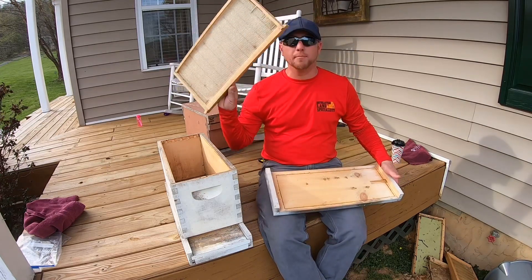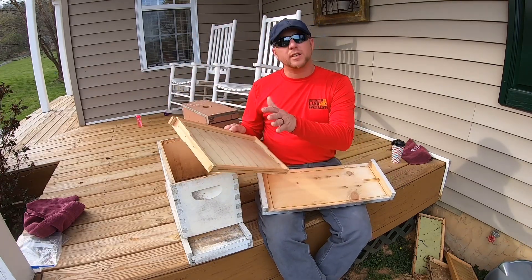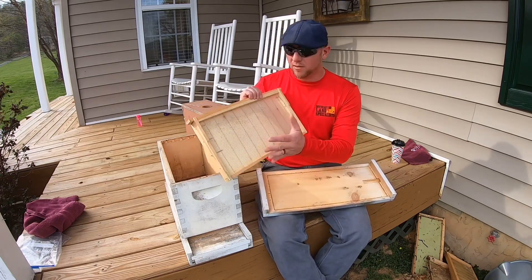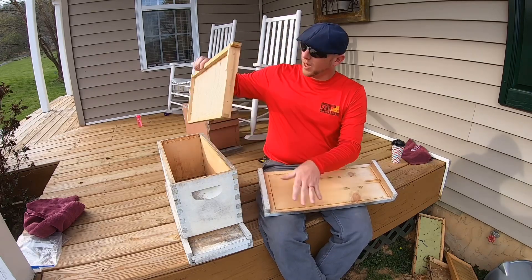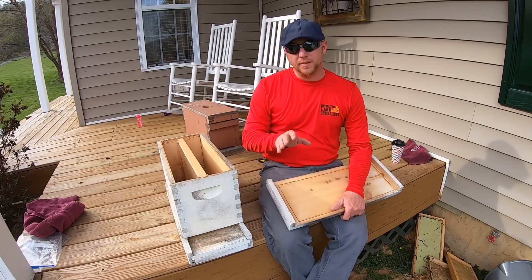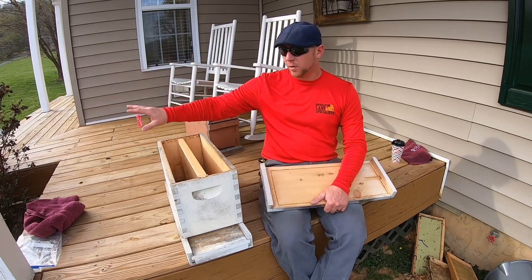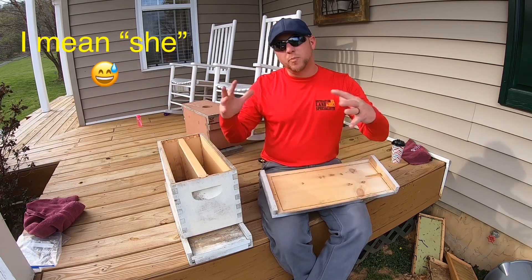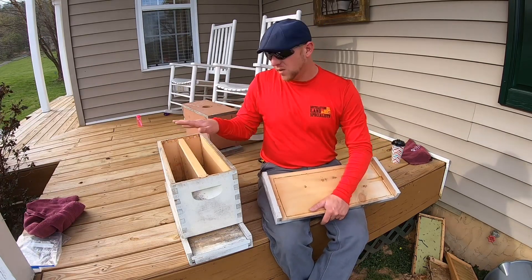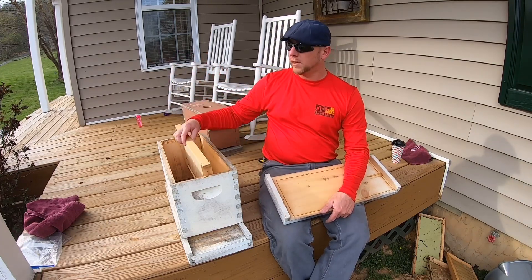I always put one frame. It's best if you can get one frame with good, clean, drawn comb. If you don't have that, a good clean foundation piece. Put that right in the middle. If you put five frames in here, when that scout bee goes out to find a place for his swarm to go, he's going to go in here and it's not going to be that open cavity — it's going to be this dark thing he walks into that's crowded. That's not going to work. So you just need one frame in here, right in the middle.